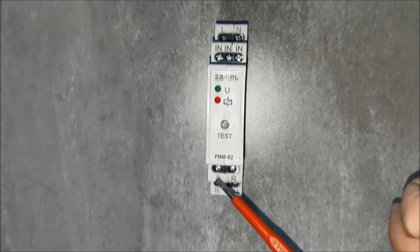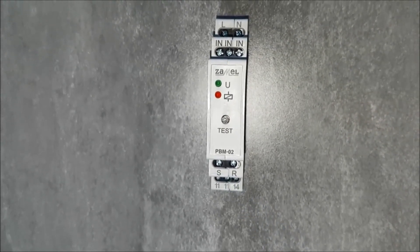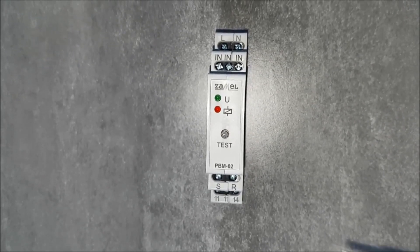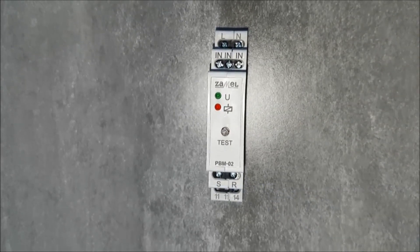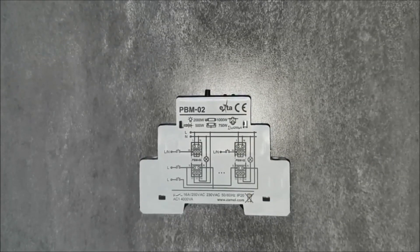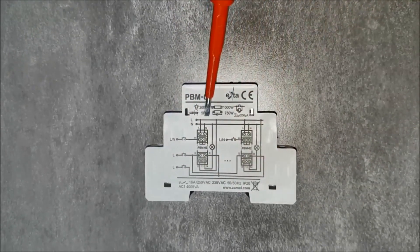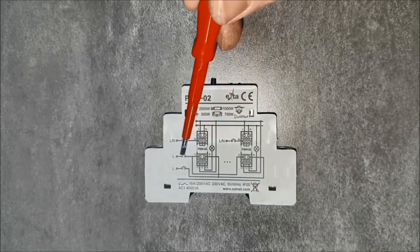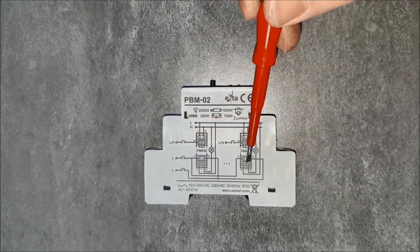Giving an impulse to the terminal marked with the letter S causes the relay to turn on. The relays work in a group and simultaneously supply to all the PBM-02 relays the control signals, switching off or on all elements of the circuit. Maximum circuit load is indicated on the side panel. The device works with backlit buttons with a maximum current of 200 microamps.